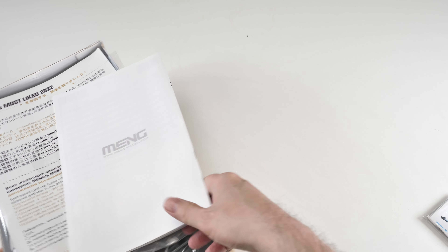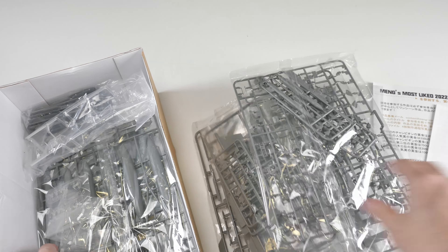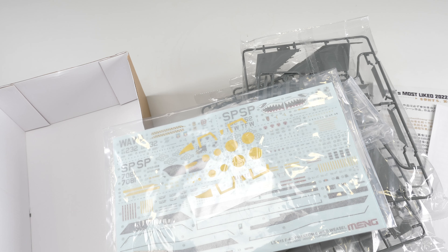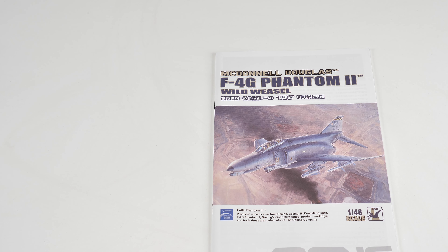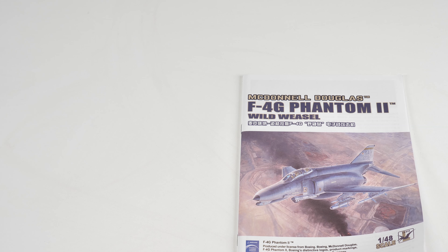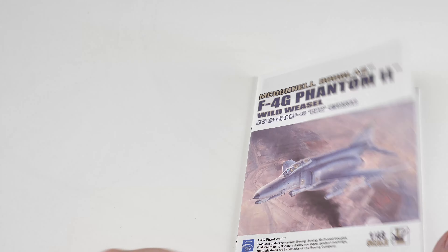Inside we've got the pamphlet, sprues one through ten, and water stickers. A point to note: this will be built — I build all of my reviews and I don't abandon them like other channels do. You know the ones I'm talking about — the ones that take the biggest greatest kits, start them off, lead you down the garden path and never finish them. We will build this pretty soon.